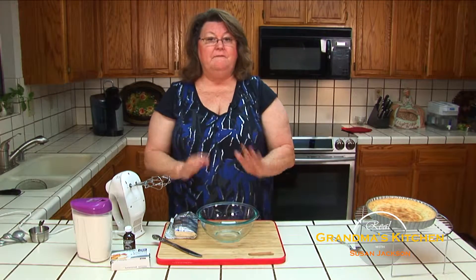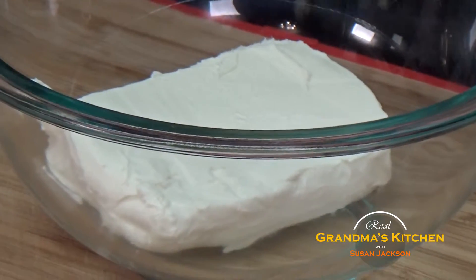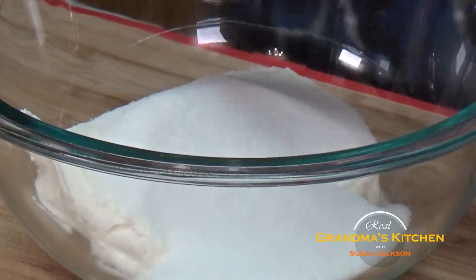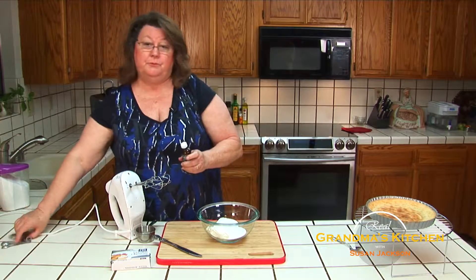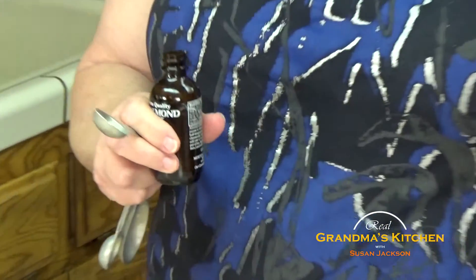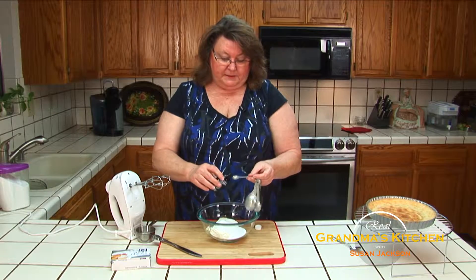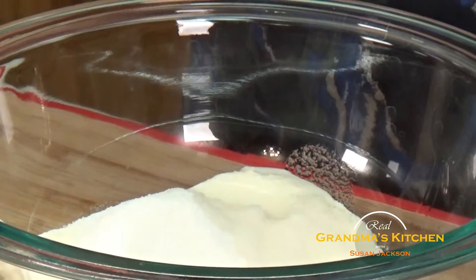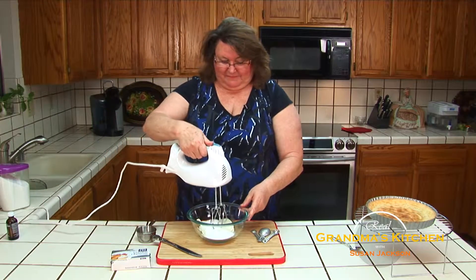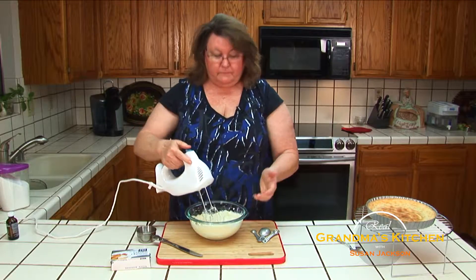While that cools, we'll make the filling. Very easy - three ingredients. You have a whole square, eight ounce of cream cheese. Just toss it in your bowl. You take a half a cup of sugar - it can be a generous half - and just pour it right over the cream cheese. My favorite ingredient is almond extract, though you can also use vanilla extract. It really depends on what fruit you're going to use that day. So I'm going to put a teaspoon and a half of almond extract. Then we're just going to mix it with the beater until it's smooth.